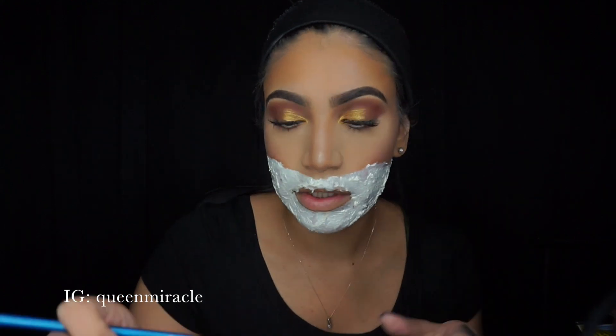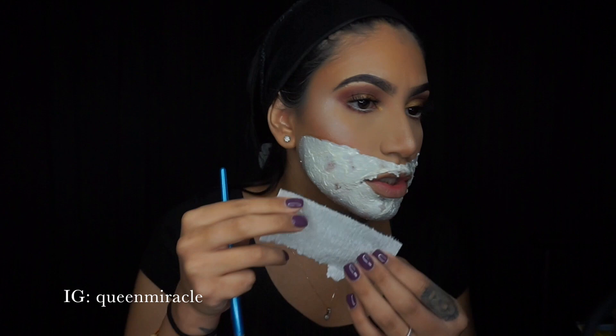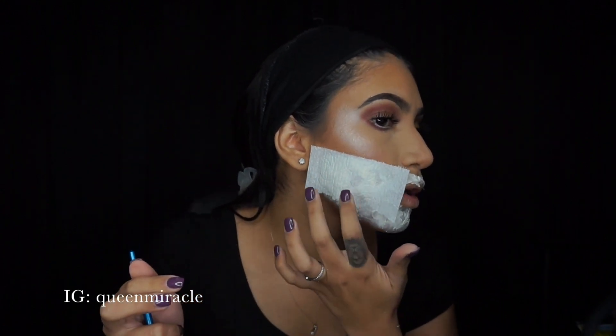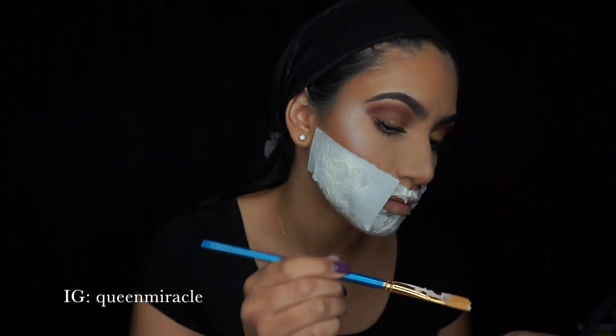Now you're going to repeat the process of stacking the tissue on top to give it some actual texture. You want to do this maybe two more times on top, so it's going to take a little while to put it on and let it dry. We're adding another layer and repeating the process, so we'll just keep going.